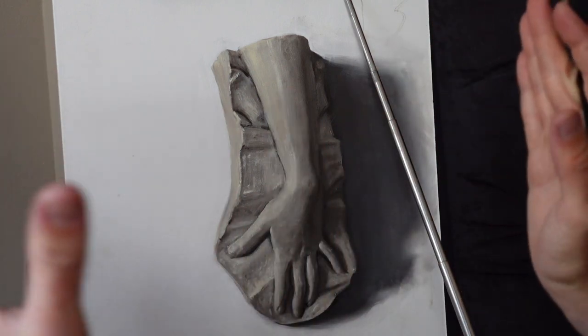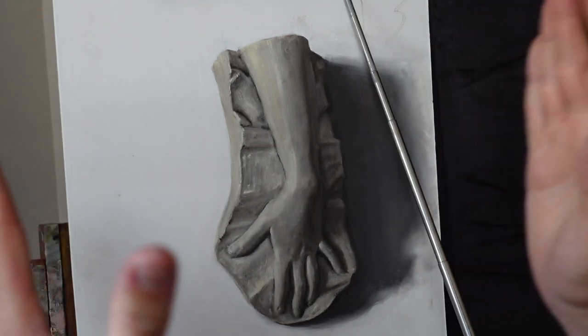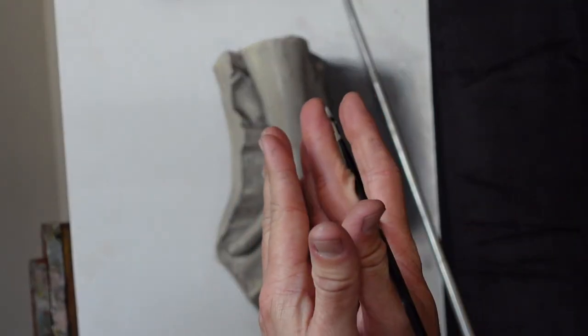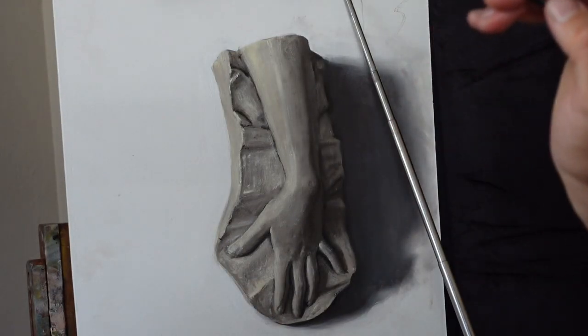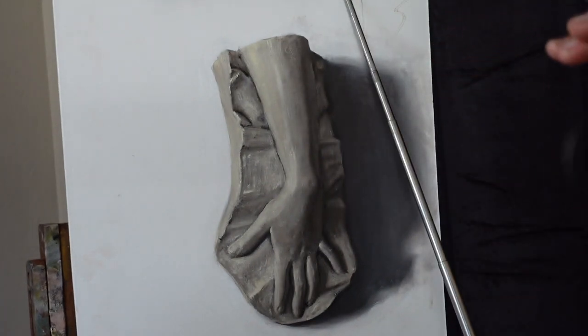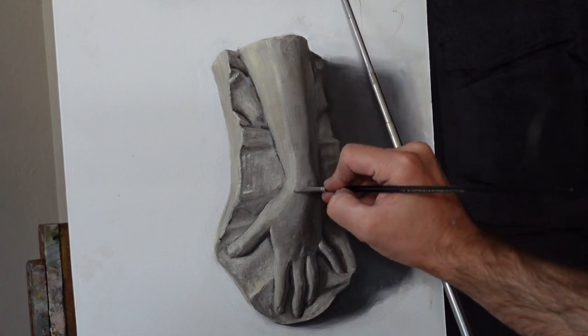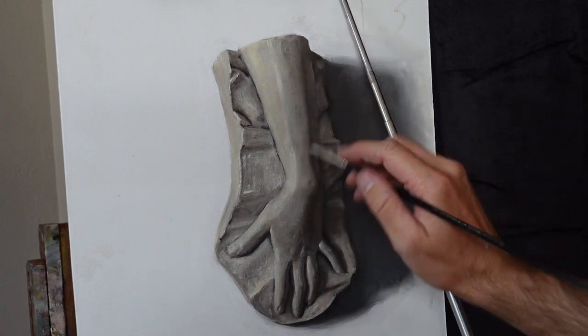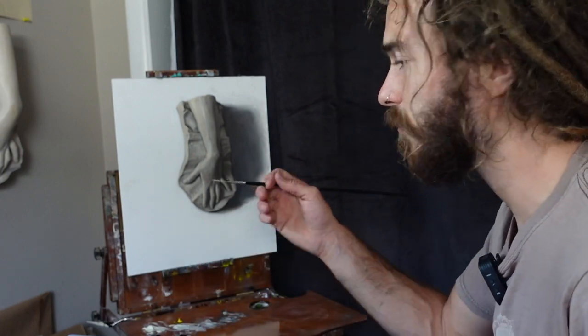By restraining yourself to a limited value range, you use it up fully before extending at the very end. You can get a ton of detail with just that limited range. Then you can choose where the darkest dark and lightest light go — pure titanium white on the highlight on the edge of this arm. By waiting until the very end, you choose where the viewer looks. If I want them to look at a point of high contrast, I'll put a light next to a dark.